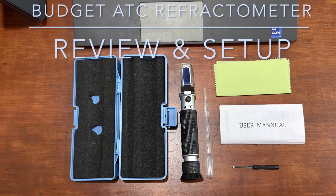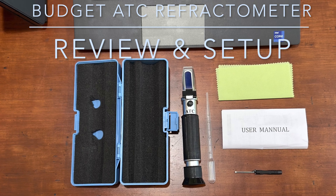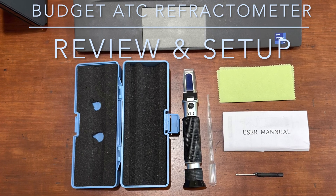This is Hound Hound Engineering Solutions bringing you a down-and-dirty unboxing of an ATC salinity refractometer.